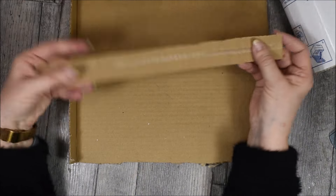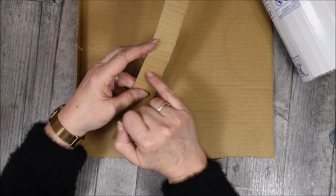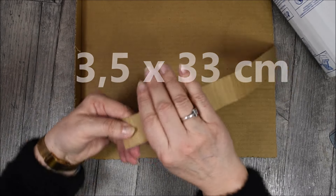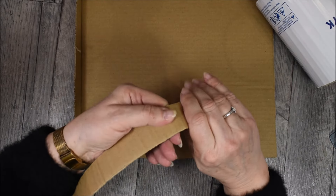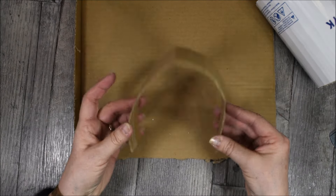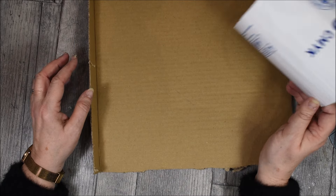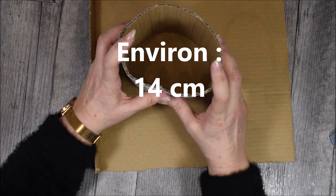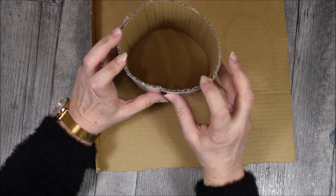Pour la anse, il nous faudra une anse qui fait 3 cm et demi de large sur 33 cm de longueur. Elle aussi, il faudra la travailler de façon à avoir quelque chose de régulier et de souple également. Et ensuite, un autre reste de carton — il faudra tout simplement réaliser un cercle en fonction du diamètre du cylindre que nous aurons réalisé.